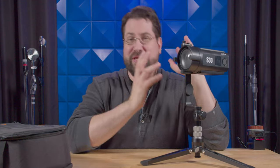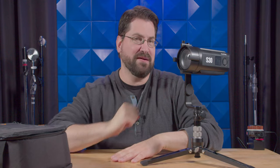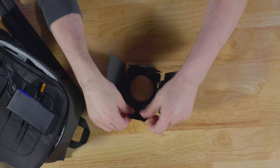And that is the Godox S30. I am absolutely in love with it, enamored — I love it. It will cost you $249.99. Let's jump right in and see what comes inside the box. Inside the box you get the light itself and a pair of fantastic metal barn doors.